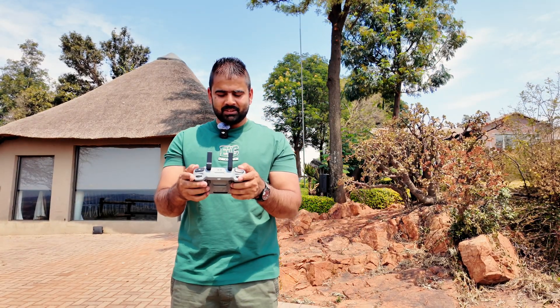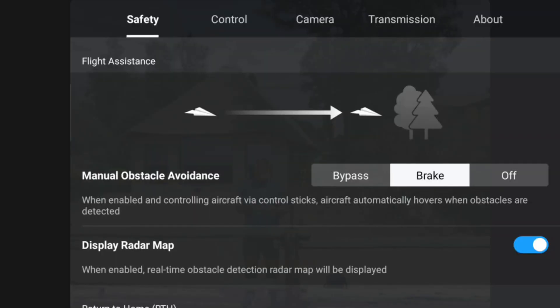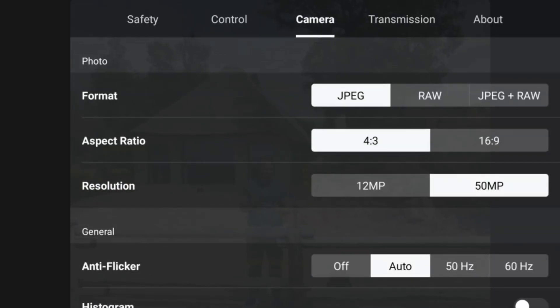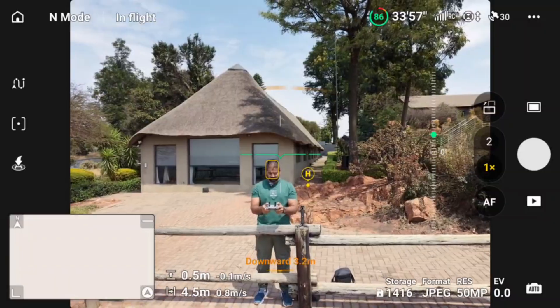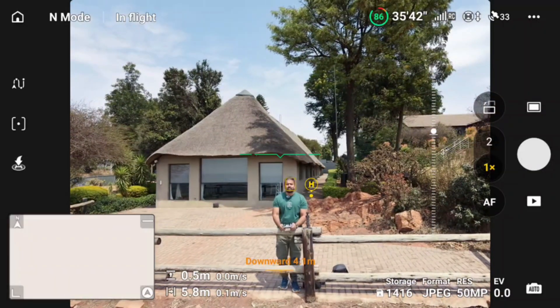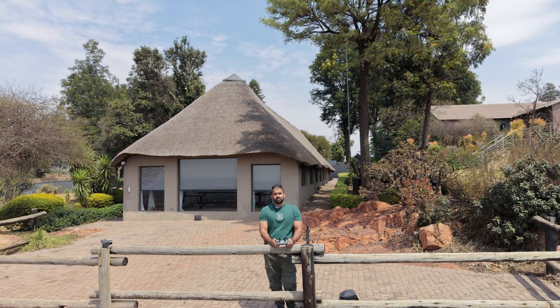First let's go to picture mode and see how nicely this drone takes pictures. I'm going to the settings and putting the camera to 50 megapixels. Now with the camera set to 50 megapixels, let's send it a little bit further away. Here I have a nice background — let's take a picture. The camera quality is pretty amazing: nice bright colors, detailed picture, and even when we zoom in we still have nice quality.